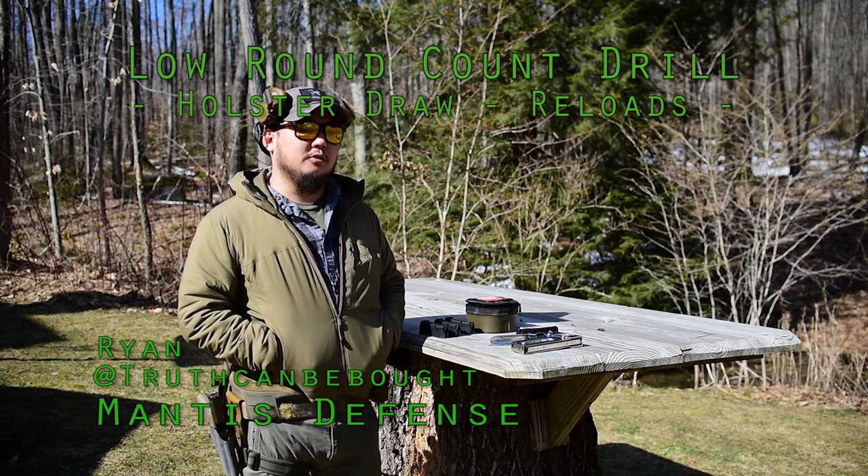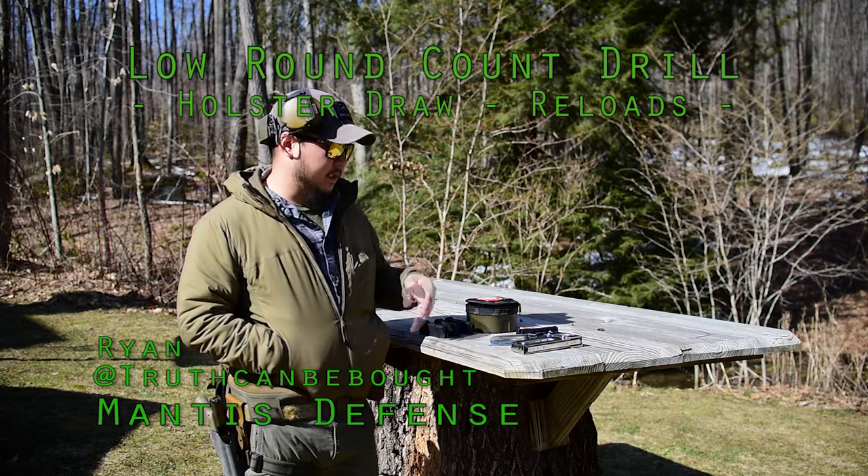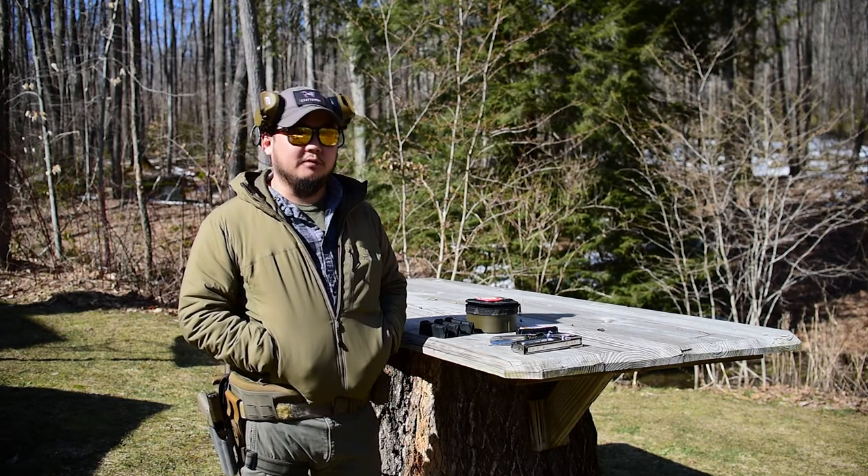Hey guys, I'm Ryan with Manus Defense. Today I'm here to talk to you about some low round count drills. As you guys know, ammo is really hard to come across these days. There's definitely a shortage.